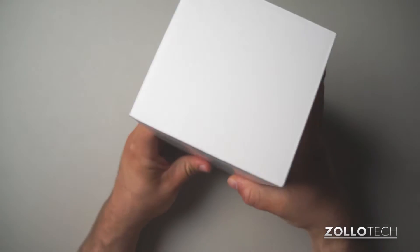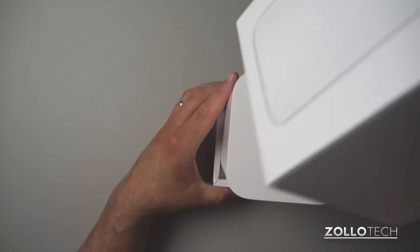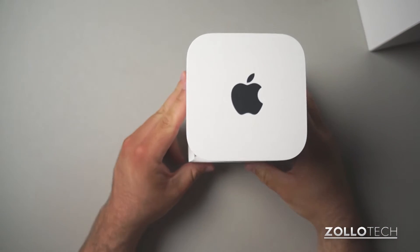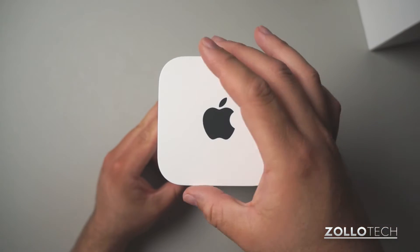Let's take this out here. It's pretty heavy — about three pounds. The box slides off like so. This looks just like an Apple TV, pretty much, or an Airport Express.